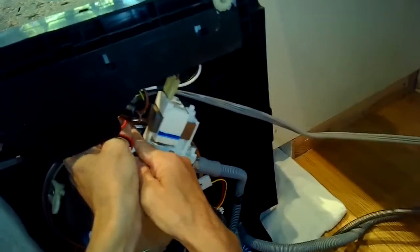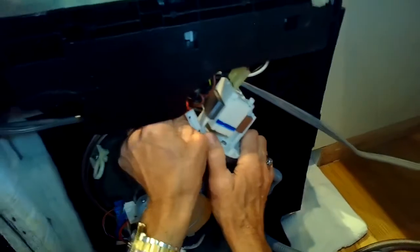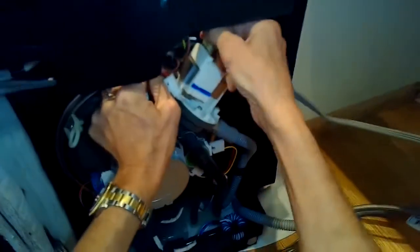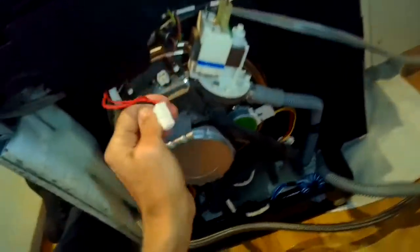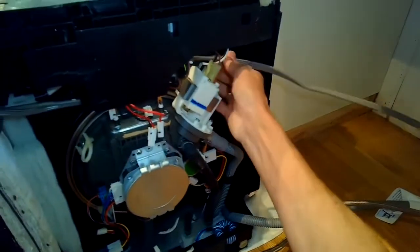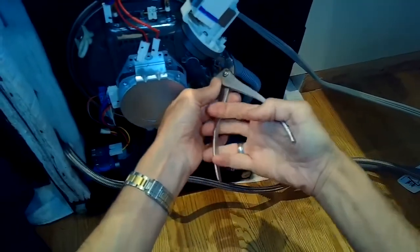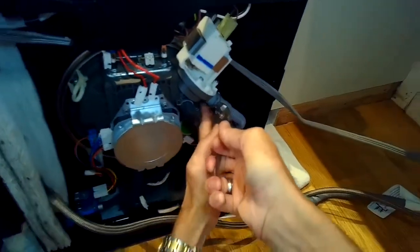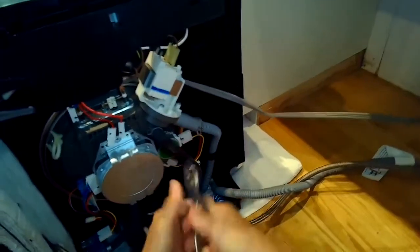I'm disconnecting all of the connections on the heating element. There are two spade connectors bringing it power, and there's one sensor connector that goes to the temperature sensor. I'm also going to take the connectors off of the pump — there are two spade connectors, I'll pull those off. Then I've got to remove a lot of the hoses attached to this bottom sump assembly. This is the hose attached to the drain — the discharge hose. I'm going to use my pliers to move this hose clamp out of the way, then wiggle off the tube itself.